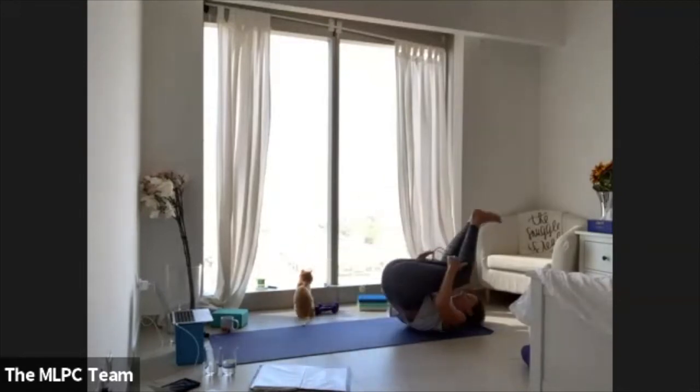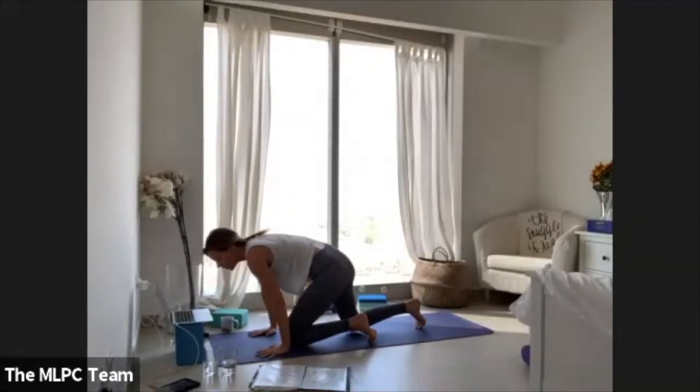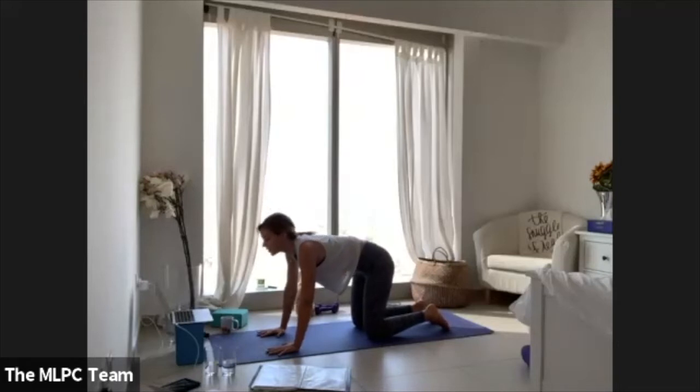Rock and roll up through a cross-legged shape all the way to your table. From your table, inhale into a cow, then exhale into a cat. When you find your cat, hold it and breathe in, then breathe out. Inhale cow, exhale cat — keep moving through the breath.